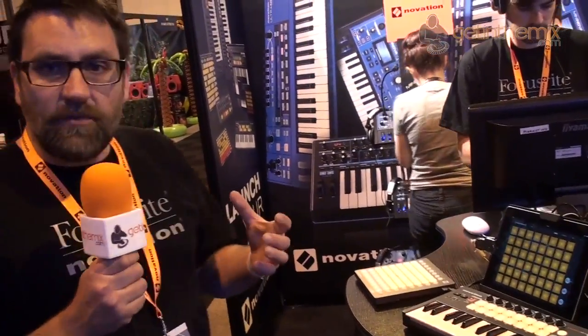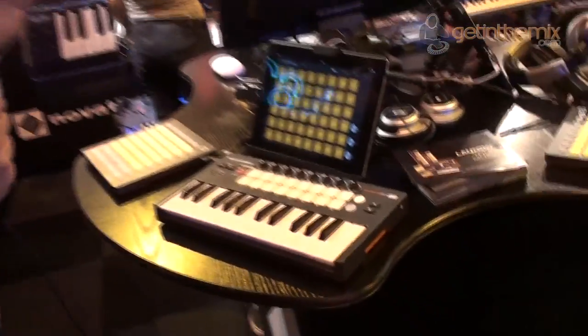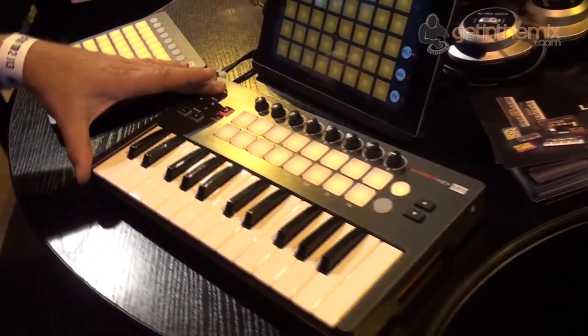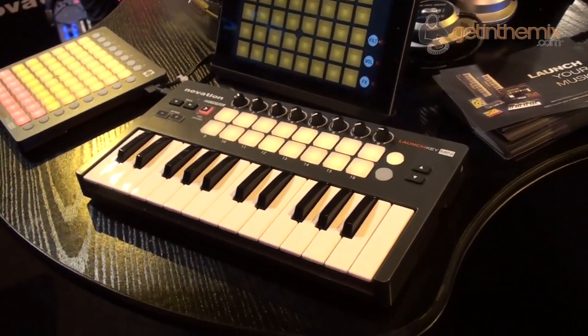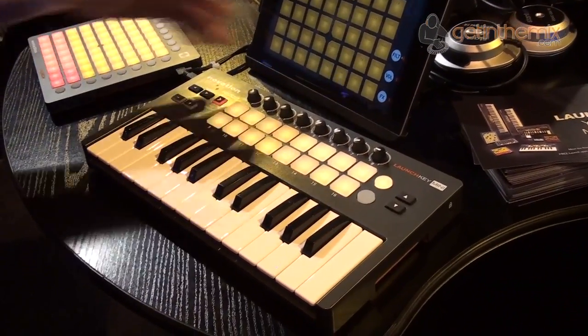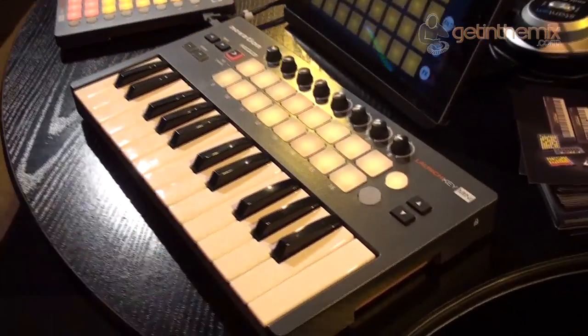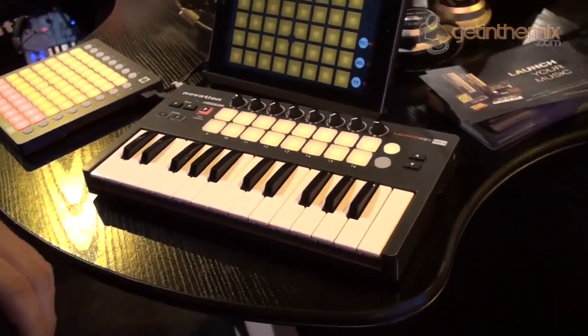We're here at BPM this year and we have got three incredible new products to show, and these are really in the launch product family. The first thing we've got here is the Launch Key Mini. This has taken the Launch Key keyboard and put it into a nice compact little format — we've now got 16 velocity sensitive pads, 8 encoders, 25 notes, and a whole lot of control in a really nice small compact space.